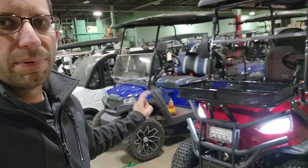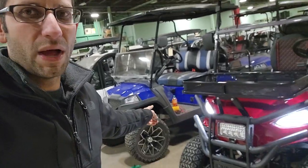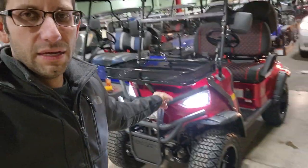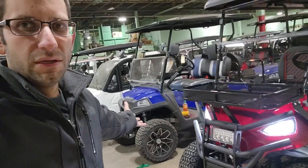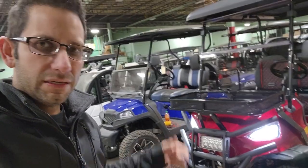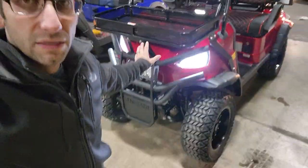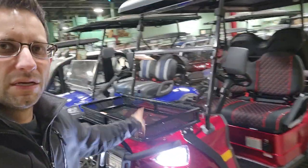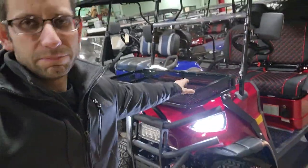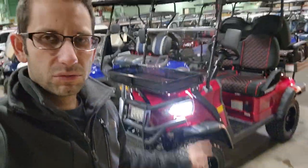By the way, that one there is the Terminator — a very nice golf cart at 4,000 watts and a great price. It does have 14-inch rims and all kinds of stuff: LED lights, the whole nine, four-seater and all that. But today we are doing the Coleman comparison. You can give us a call and we can ship this bad boy nationwide right to your front door. Thanks for watching — we'll talk to you guys later.